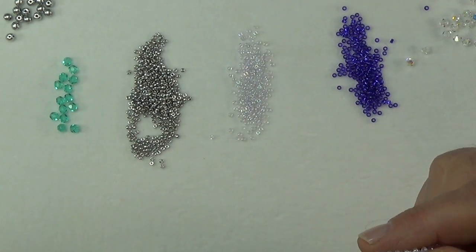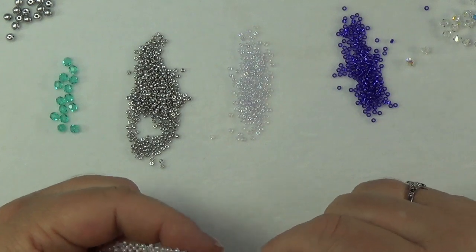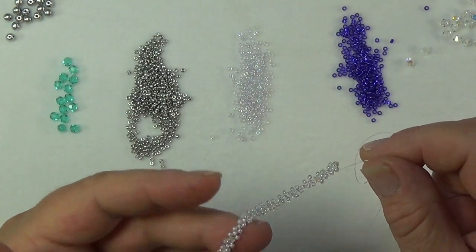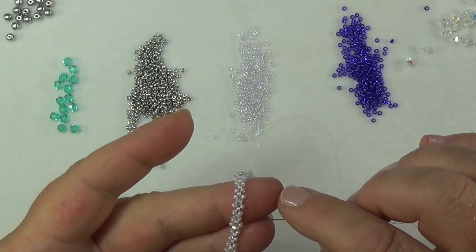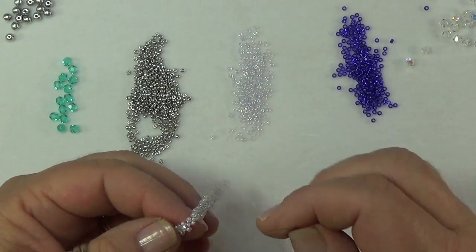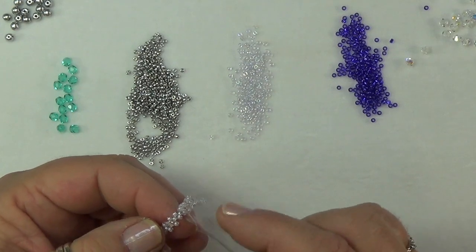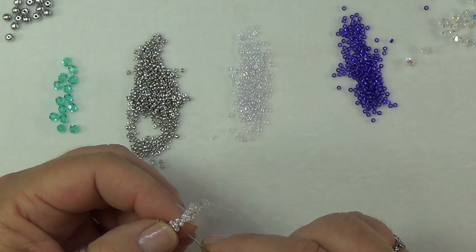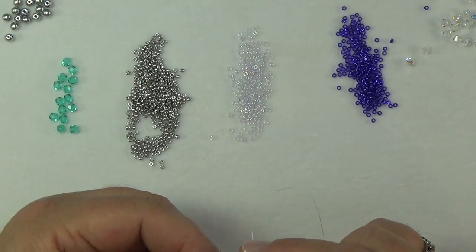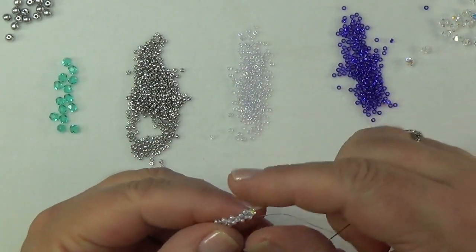When joining threads, don't use a double knot or big knots between seed beads. I went into a middle bead where my tail was coming out — wherever I ran out — so I had both tails coming out the same bead. I tied a small little knot and pulled it inside that middle bead, keeping the knot really small. Big knots will prevent you from getting through your beads.